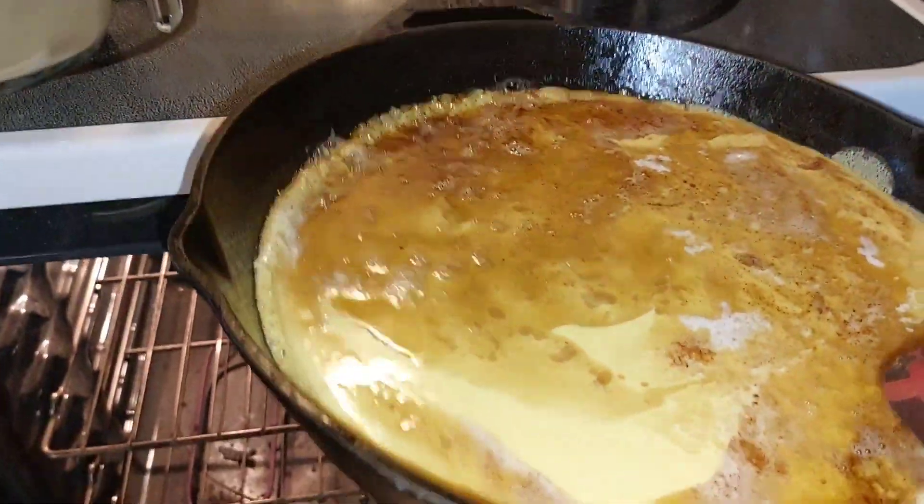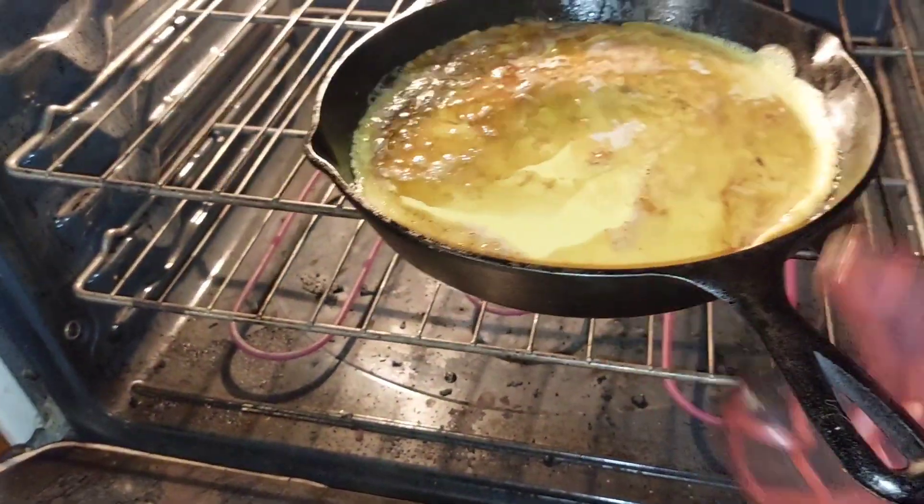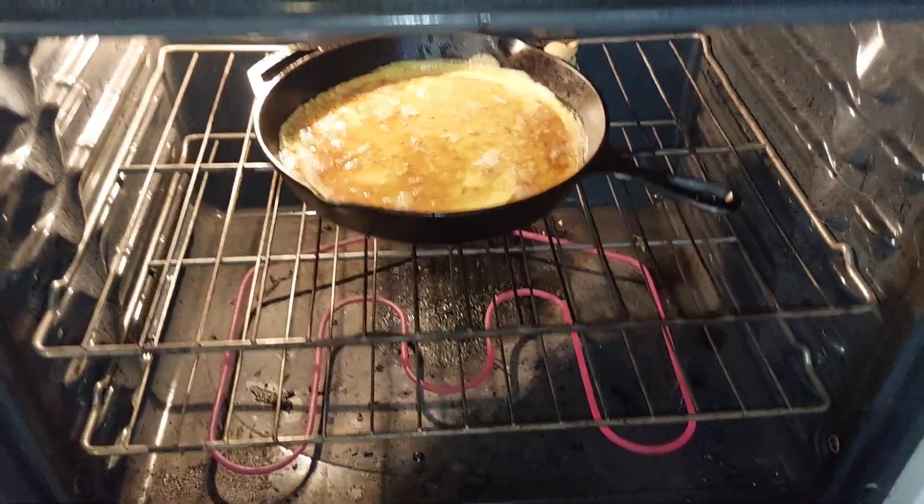This pan is so incredibly heavy, be careful. I've done this one-handed many times but it's a little sketchy. Don't worry — we got it, no big deal.